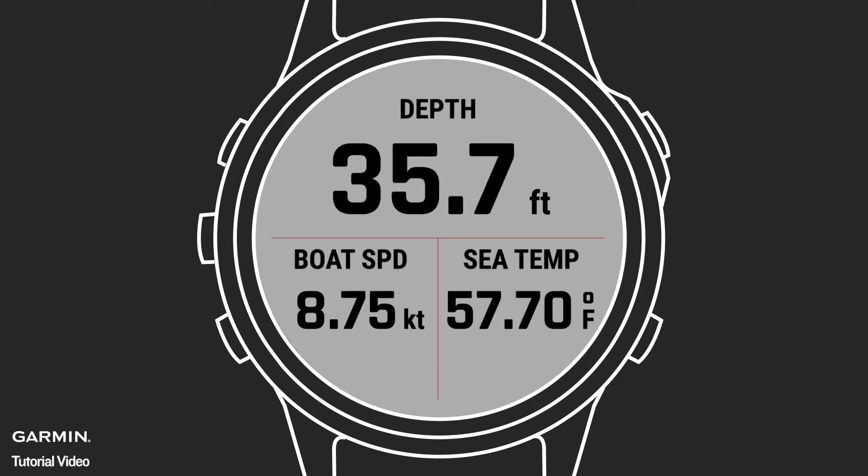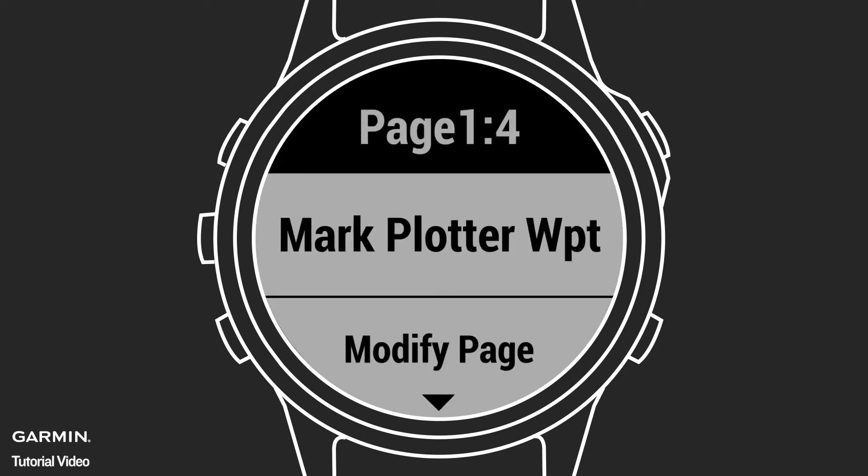This paired connectivity allows you to stream data fields from your chart plotter directly to your watch, so you can monitor your boat speed, heading, wind speed, custom data, and more, right from your wrist. You can even use your watch to mark waypoints for great fishing spots or anchorages, and then link those to your chart plotter, so you can easily navigate back to them anytime you want.